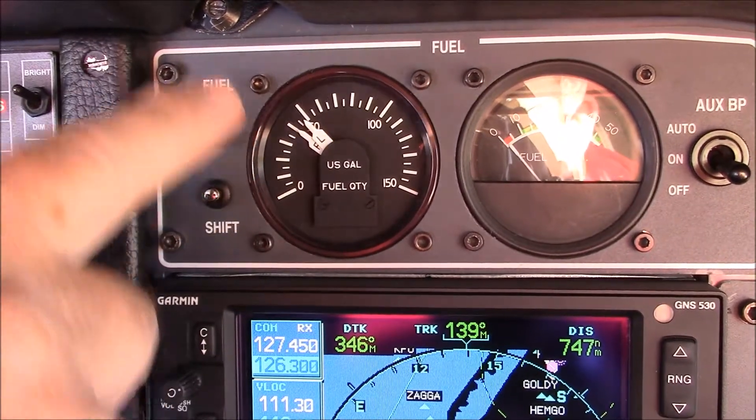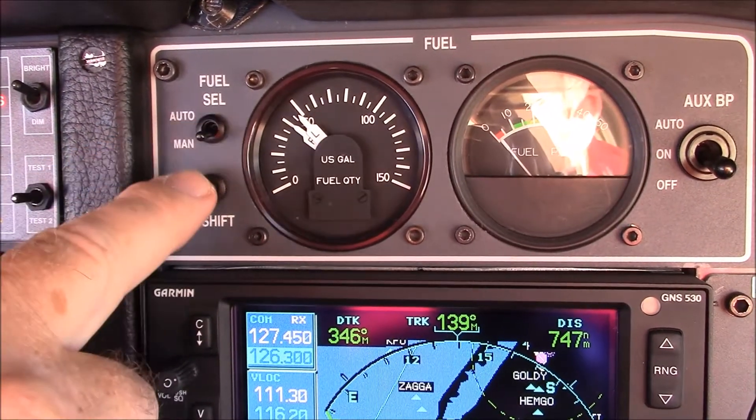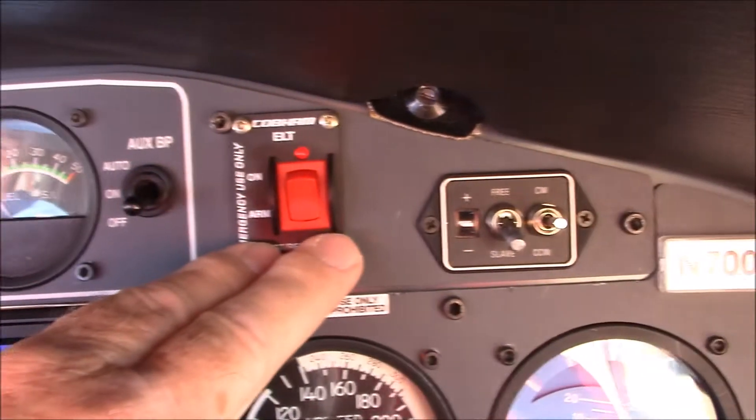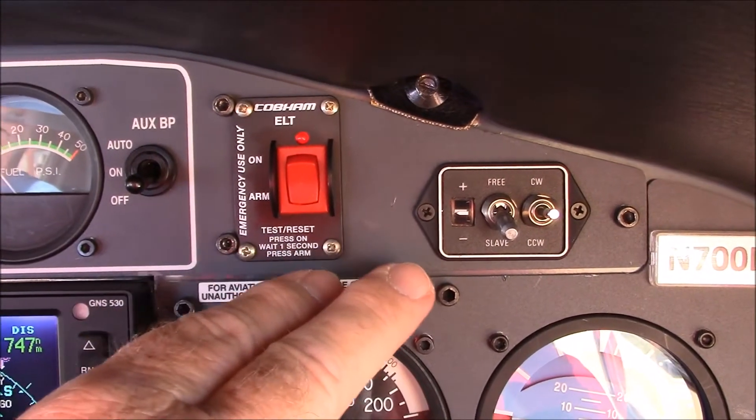We can verify at this point in our checklist that the fuel selectors are in the manual position. The aux fuel pump is in the off position. Our ELT backup is, of course, just in standby and arm.